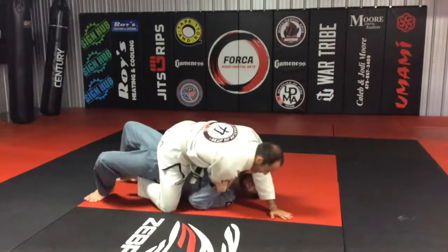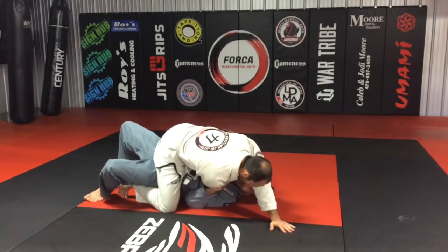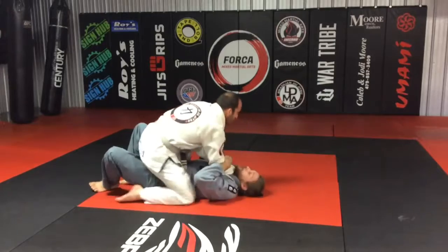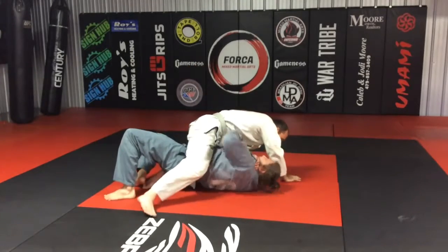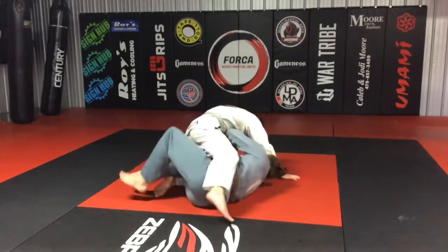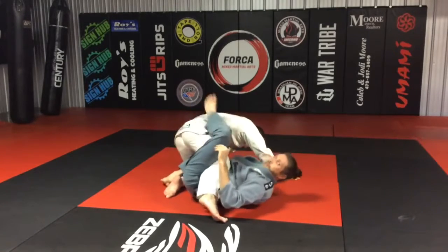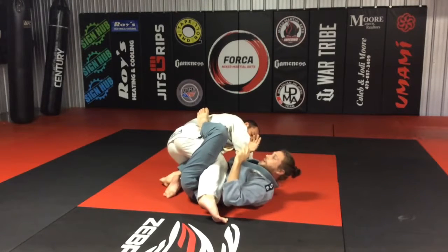I'm going to sell this bridge and roll. My hips are up, I'm bridging but he's not going over. When I do that, this knee is up so I can build my frame and hip out. This would be like a single X — I may replace into a full guard or a half guard.